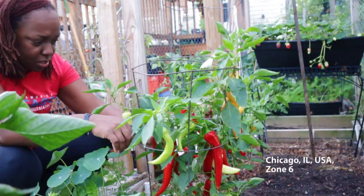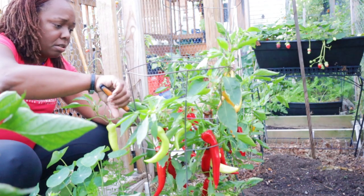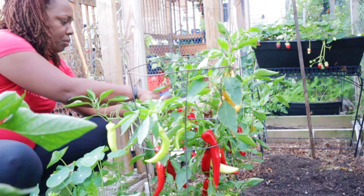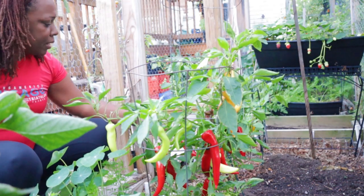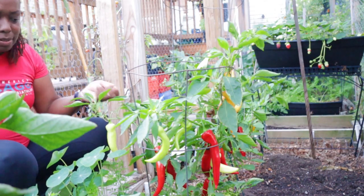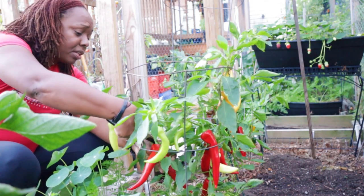We're going to start off by pulling anything that has gotten its color off the plants. I want to be able to assess what peppers I have — how many sweet and how many spicy or hot — and that's going to allow me to decide what I'm going to do with them.